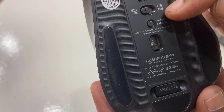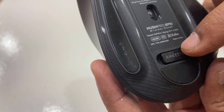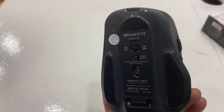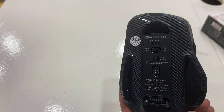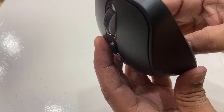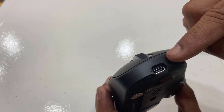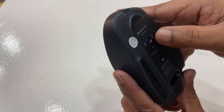If you have three devices connected at the same time, you can switch easily using the mode switcher. There is the sensor and the receiver slot — one device connects with the receiver and two devices connect via Bluetooth. I'll take the receiver out now. There's also the Type-C port to recharge the mouse.